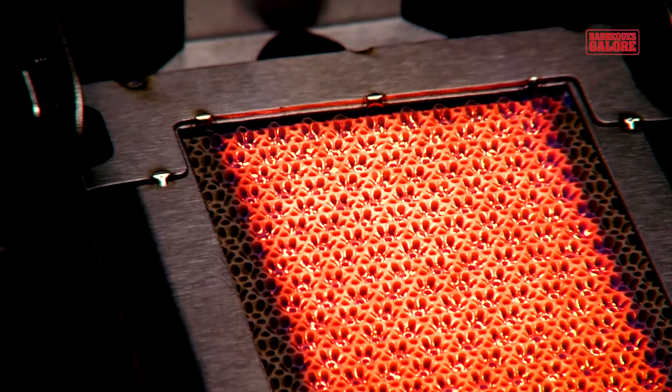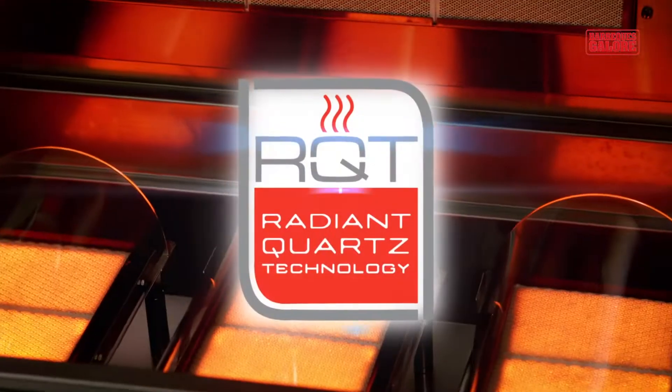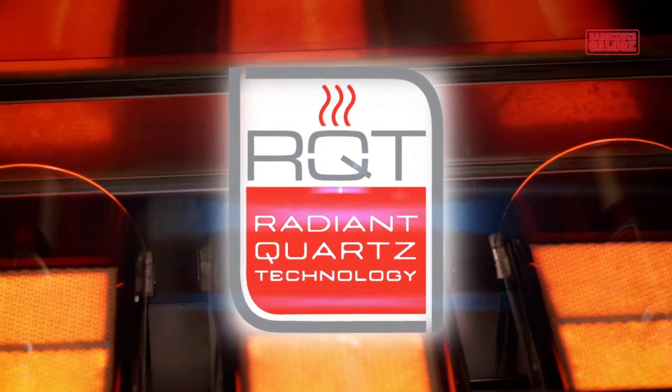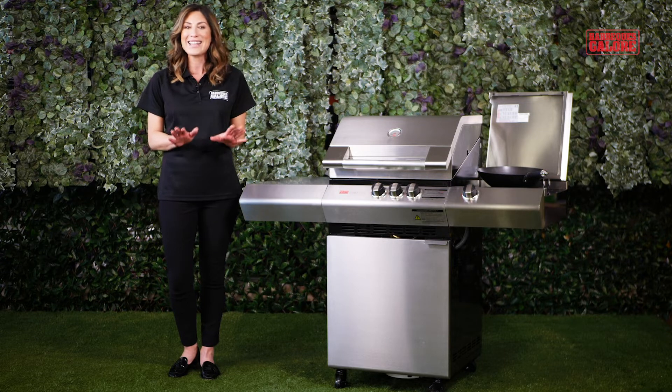These aren't the traditional flame burners that you may be used to. They use Radiant Quartz technology to precisely deliver radiant heat to the food without directly heating up the air around it, so it stays moist and tender.